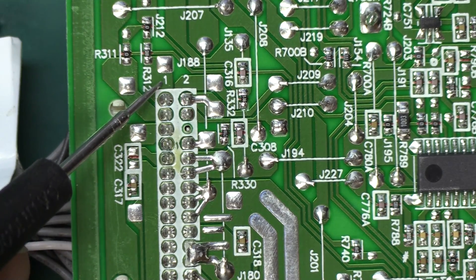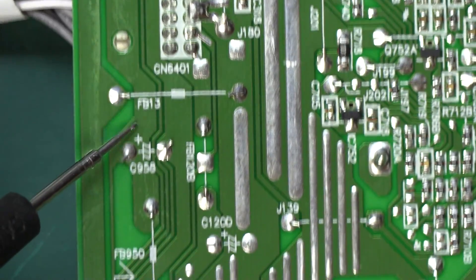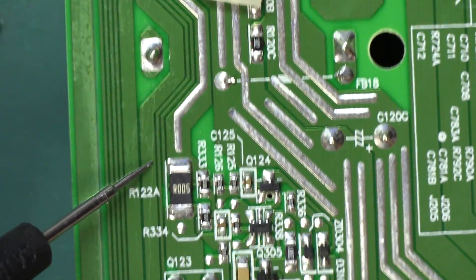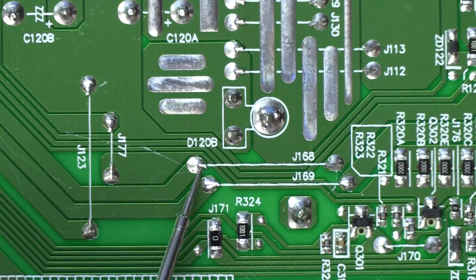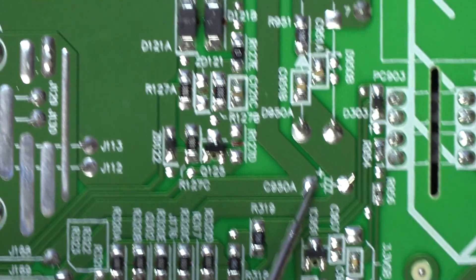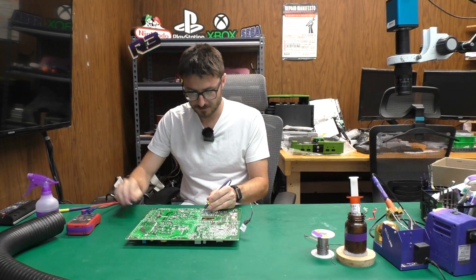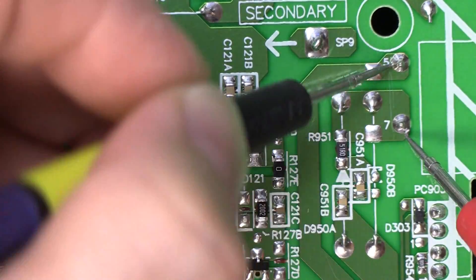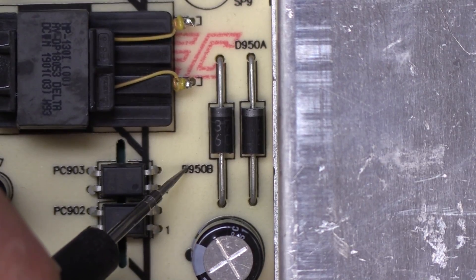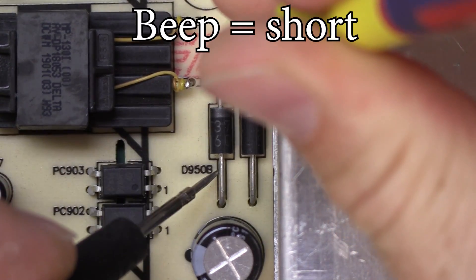We're going to disconnect the power supply from power. This is the back of the connector, which luckily is labeled for the pin numbers — so that's two, three, four, and pin number five right here, which is our standby. Let's follow that trace: it comes down here, we have a fuse that jumps it to this trace, keep following it. That brings us to this jumper over here, then over here we have a capacitor, and right here — that is a transformer. These two legs are for a transformer which are connected to one another and then lead to these diodes. If we flip the board over, that's going to be D950B and D950A — these two diodes right here.